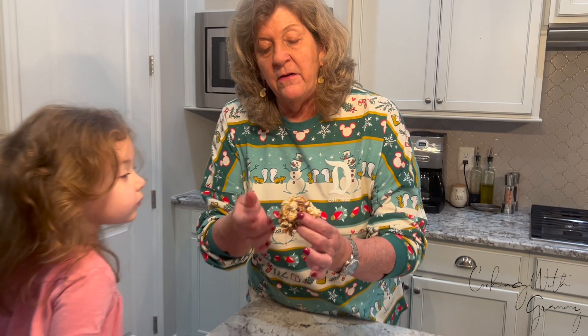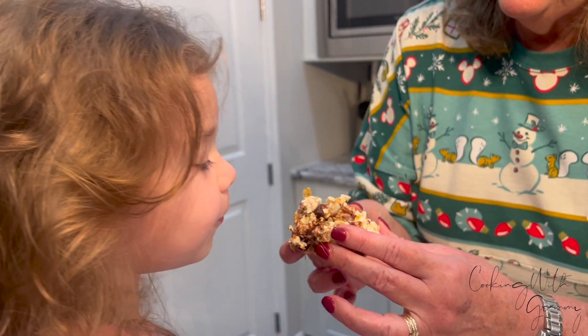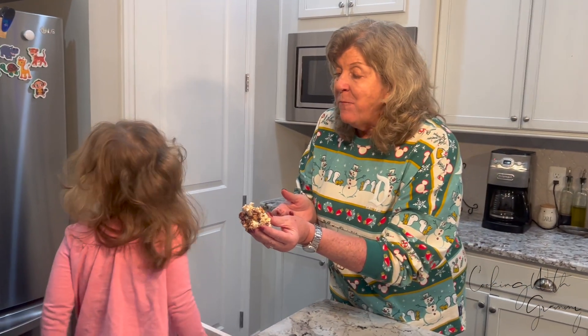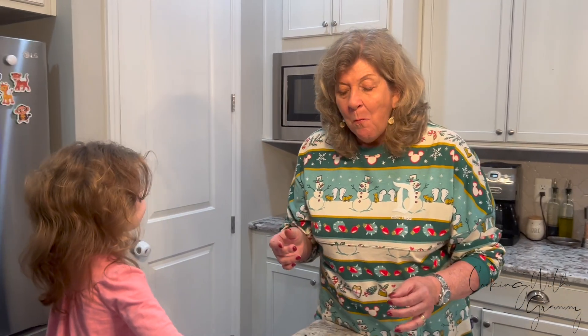Here we go — oh, here it is! Nice and gooey, look at that melted chocolate in there. That is so yummy! Do you want to take a bite? You can try it. Oh, really good! Okay, I shouldn't have taken that big a bite. And there you have it — a great crispy treat that she really loves.